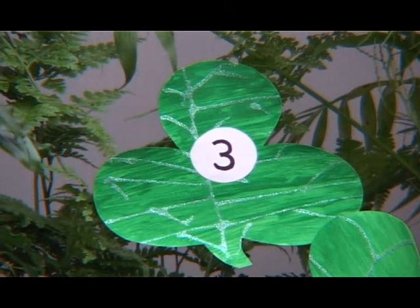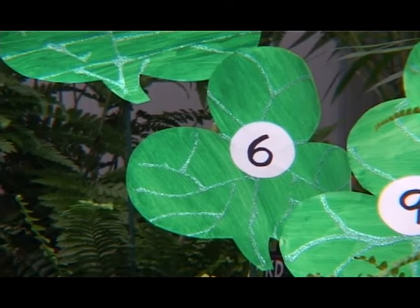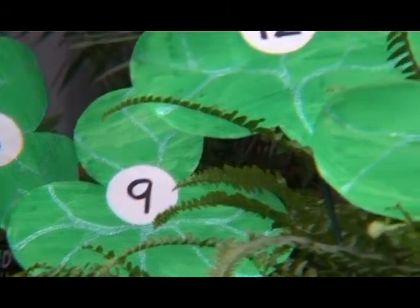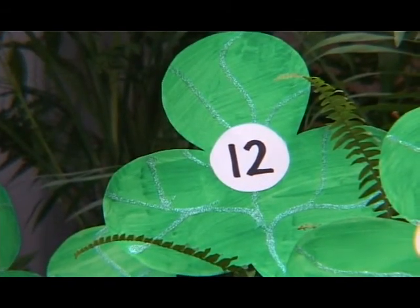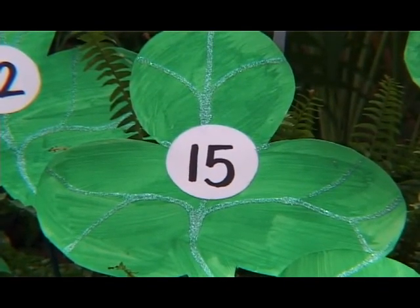The Three Times Table. One times three is three. Two times three is six. Three times three is nine. Four times three is twelve. Five times three is fifteen.